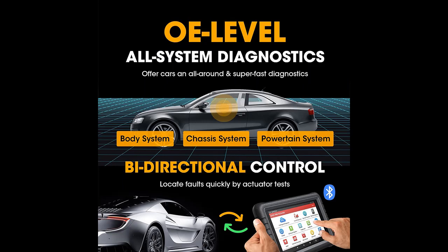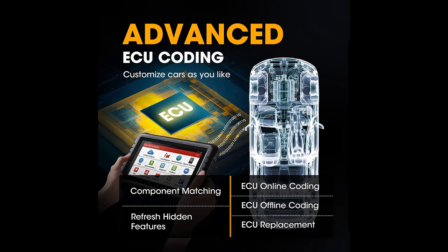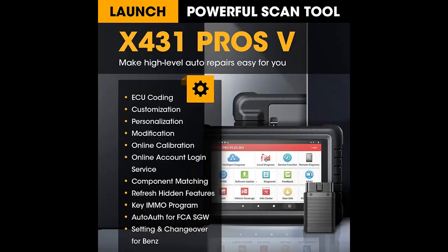For configuration and fast diagnostics, Launch X431 Pros V is based on the Android 9.0 operating system, powered by a 2.0 GHz 4-core processor, equipped with 3GB RAM and 32GB extendable ROM (up to 128GB). It offers fast and precise diagnostic results to auto mechanics and auto repair stores, with no IP restriction for updating. The perfect match of updated software and hardware brings a better experience.